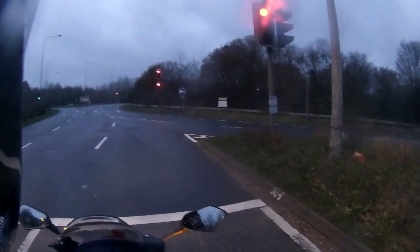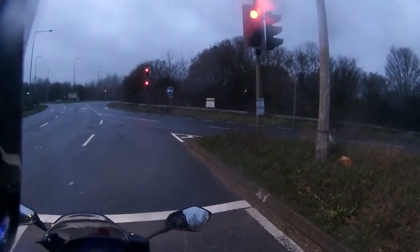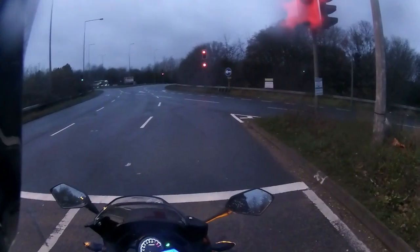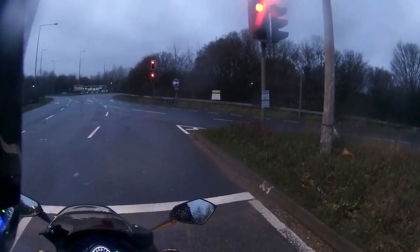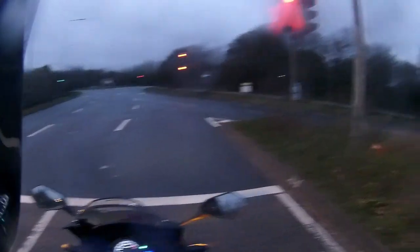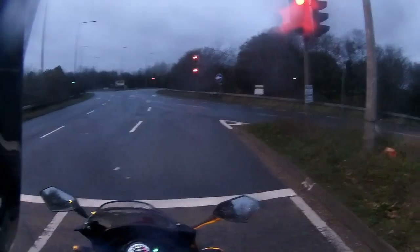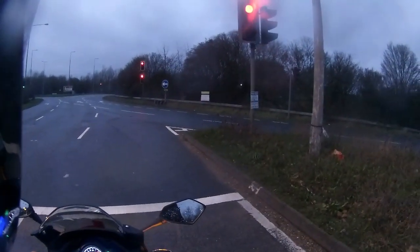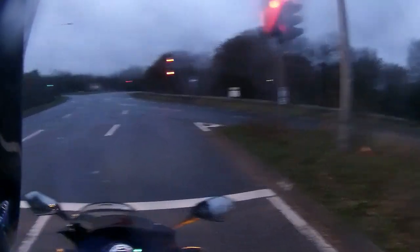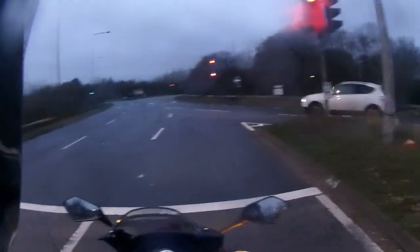On a wet day like today, stay on that back brake. Unless you're in a straight line, you'll get more braking force using the front brake - getting the weight down on that front tyre is 90% more effective than using the rear. If you're on a wet day, come on the back first, then a little bit of extra front brake force to bring that front end down.